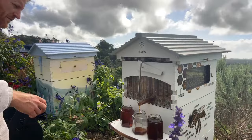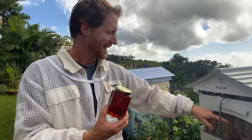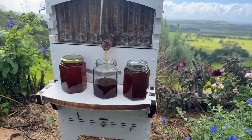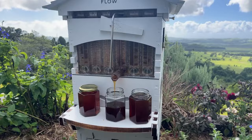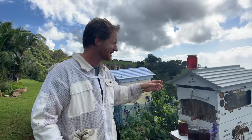The million-dollar question that always comes through when we're doing the harvesting is: how much honey are you going to get out of one flow frame? Out of one flow frame, we hope to get six or seven of these jars — about three kilograms worth of honey. It does depend on what the bees do, whether they've built their wax out further to store even more, or capped it flush. Sometimes you'll get less, sometimes you get more, but most of the time it's around the three-kilogram mark — about two liters of honey.